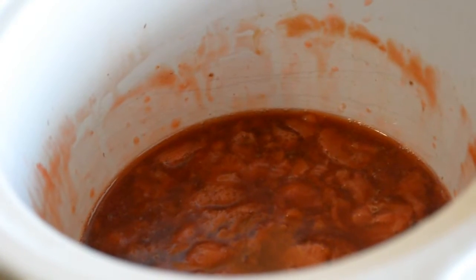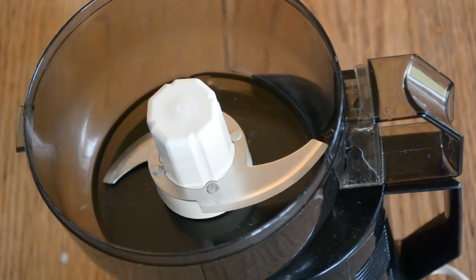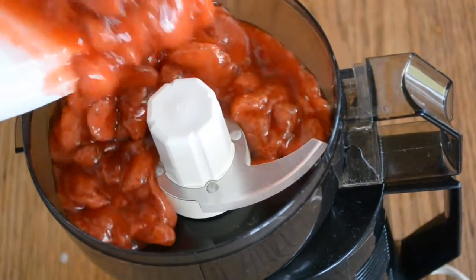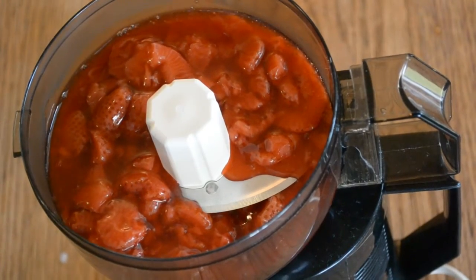At the one and a half hour mark, check to see how thick it is. If it needs to go a little bit longer, let it go a little bit longer. If not, take it off the heat and let it cool down. Now as it cools down, it's going to thicken up a little bit. Once your sauce has cooled off, you can blend it up in your food processor, or you can just serve it how it is.